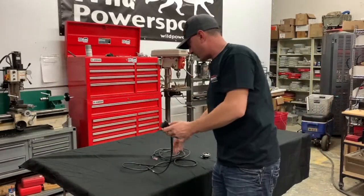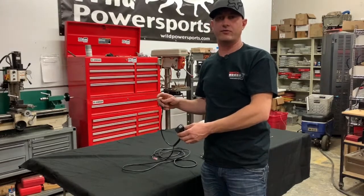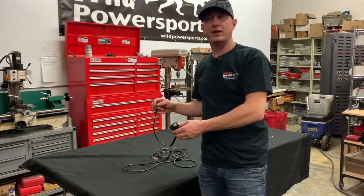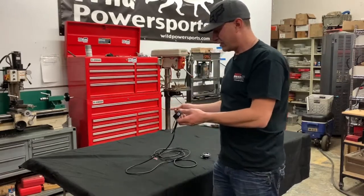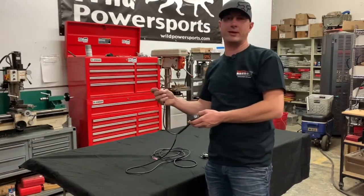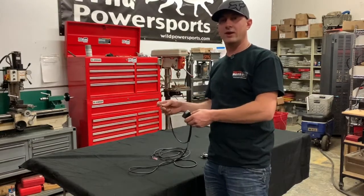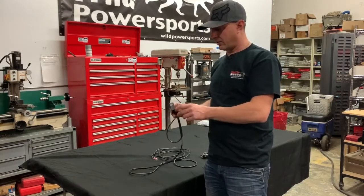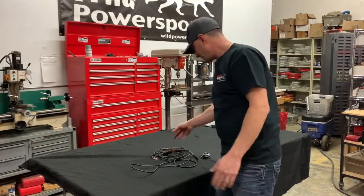You want to connect the harness right here to something on your machine that goes on and off with the key. Now our model for the Can-Am Maverick X3 has a connector already on it — plugs right into the harness. For other machines it doesn't, but it's really not a big deal. You just connect this to something that has power when the machine is turned on. That way the light comes on when the machine is on, and when the machine is off the light goes out. It's pretty much that simple.